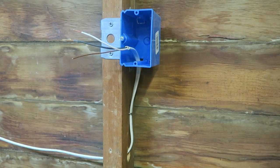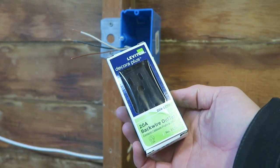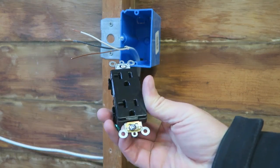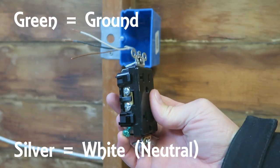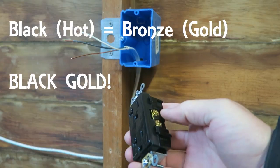Now we're ready for our outlet. For this wall I chose these outlets — they are a 20 amp outlet, the square type, and in black. On the left hand side we've got this green grounding screw, and we've also got the neutral as well as the hot.